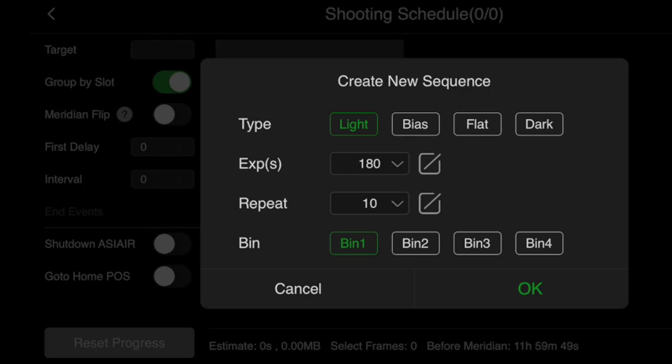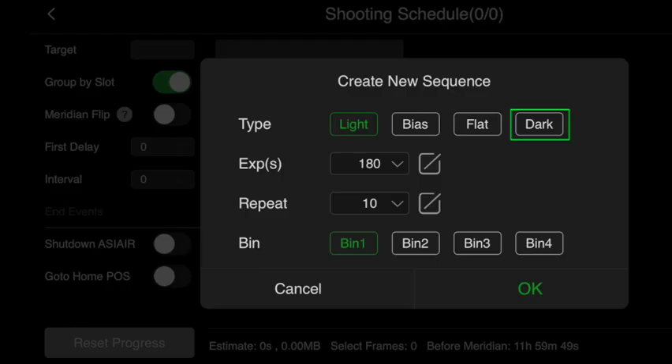With the auto-run feature, there are many resources that go into this in great detail, but what I will say is this is where you can plan your photographic session. It allows you to choose exposure time, how many photos you want to take, what binning you want to use, etc. It also allows you to take your dark, bias and flat calibration frames.